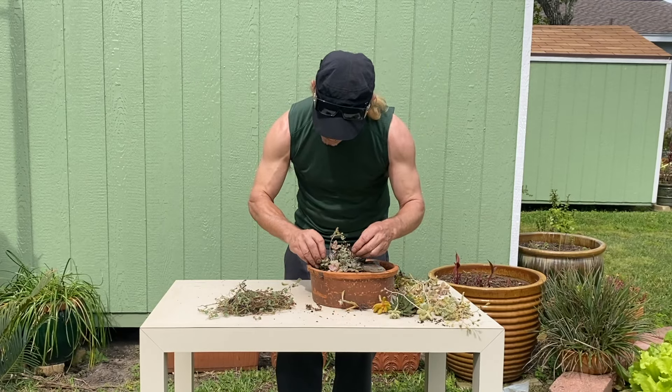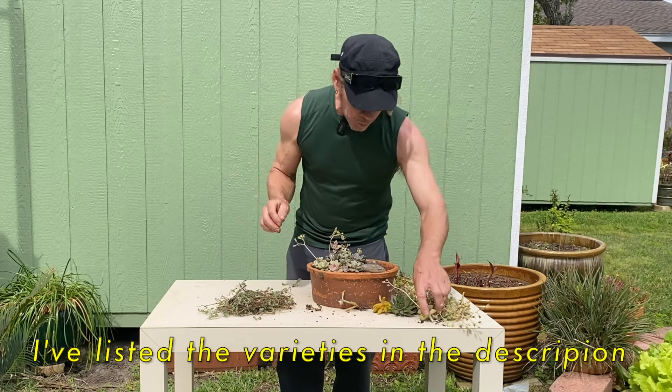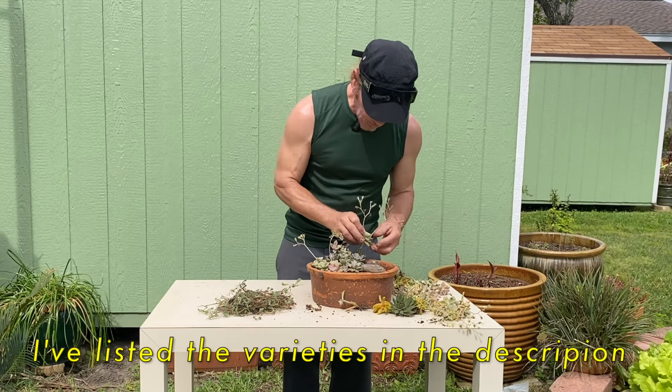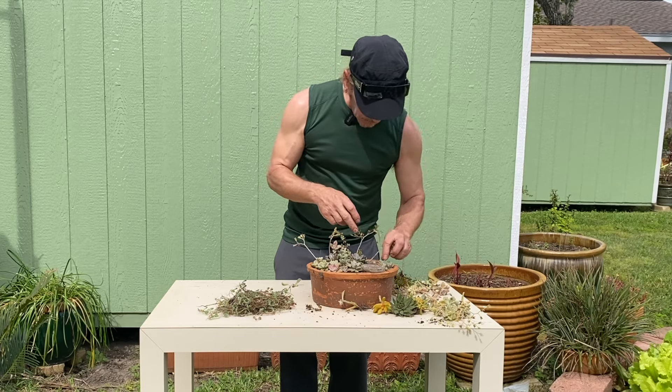I'm not sure the exact varieties of succulents these are — I'll try and look them up. But there's so many different ones it's hard to tell exactly. But these all do very well here. I've been growing these for years.